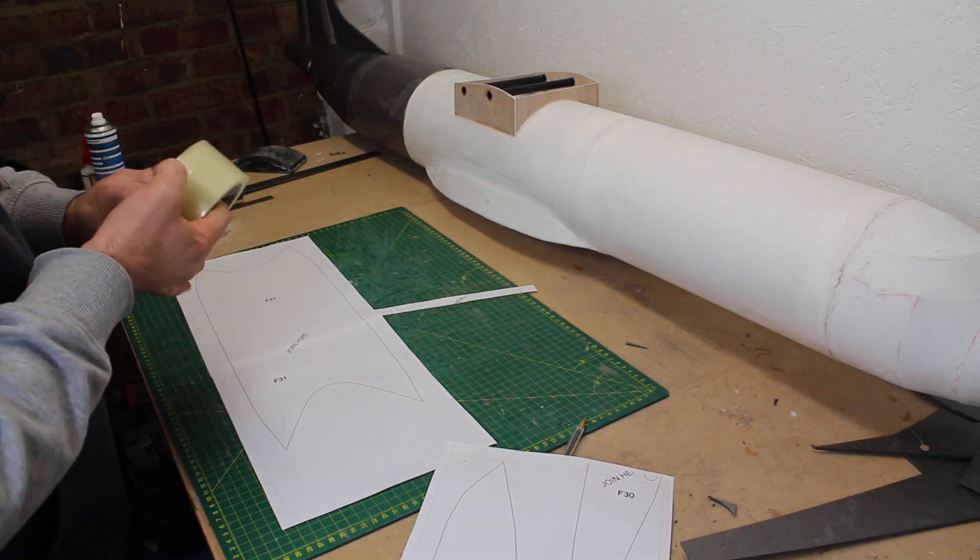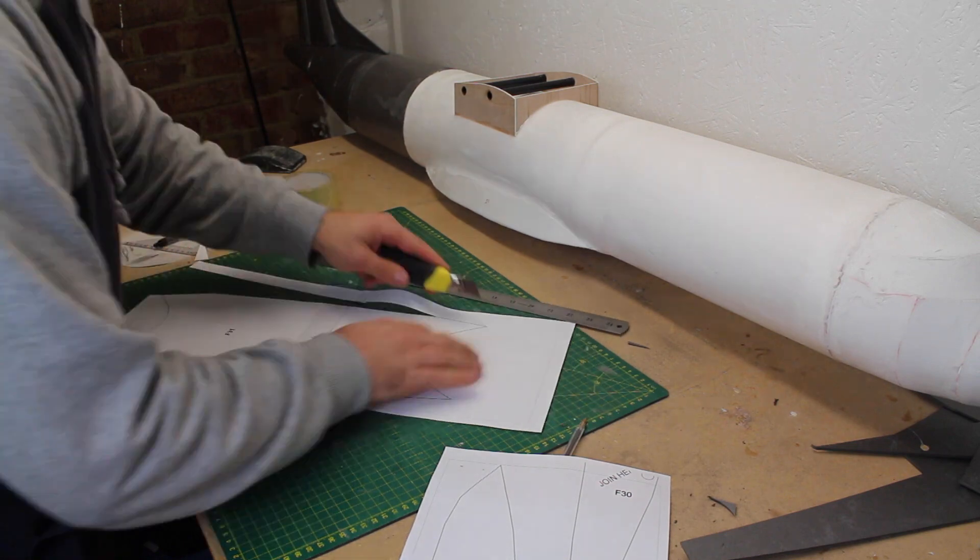Next up is the wing box fairing. This is built as per the plans but I'm using 3mm depron.